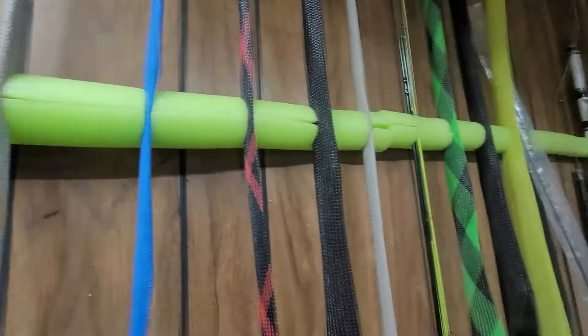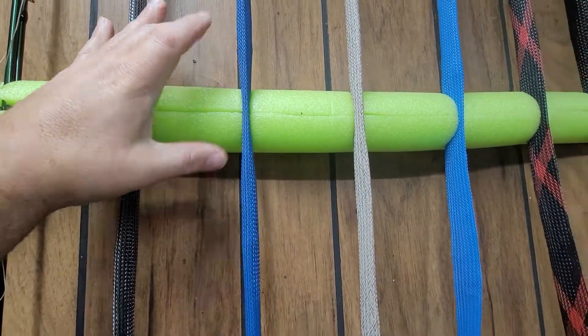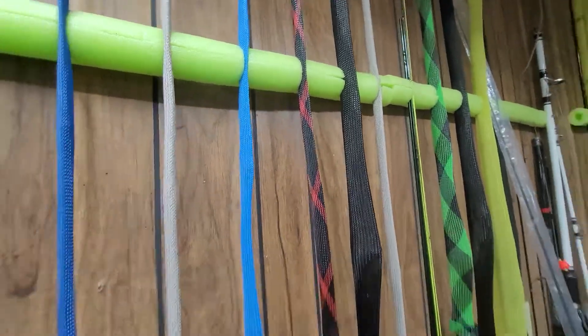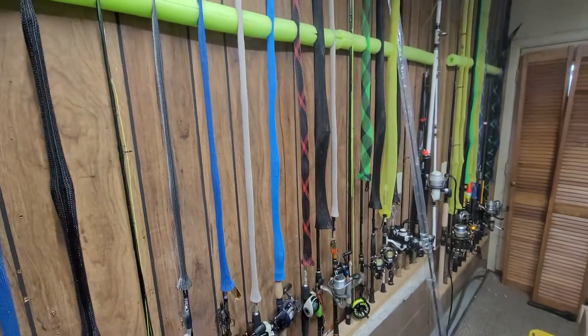You can make these as long as you want. You can get the fatter tube if you want to be able to push the rod in there even more. But there it is — DIY Fishing Rod Holder.